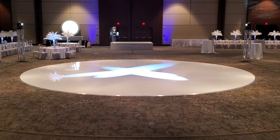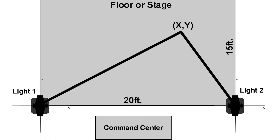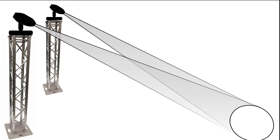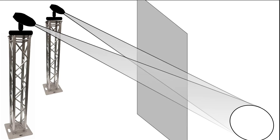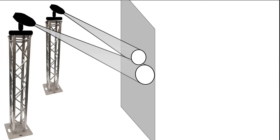Tip and trick number six. In follow spot mode, all lights overlap on the floor at the corresponding x and y coordinates. But if there is a wall blocking the light before it reaches the floor, then obviously the light spots will not overlap at that wall. When follow spotting, don't be fooled by a wall in your way.